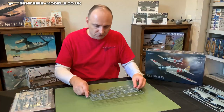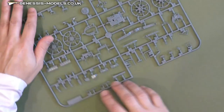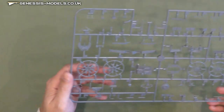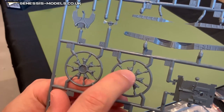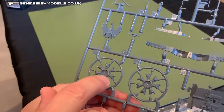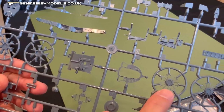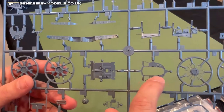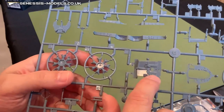Coming over to our next sprue — engine components as well as some interior cockpit pieces. This is sprue delta. Let's hone in on the cylinders, because look at those cooling fins on each one of these cylinders — it's just amazing detail right there, all the way around on both sets of cylinders. Coming over here, you've got what I think are the valve rods on the radial engine. You can also see the bulkhead for your cockpit and what I believe is your cockpit floor.